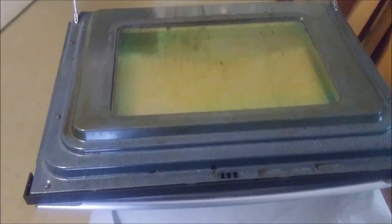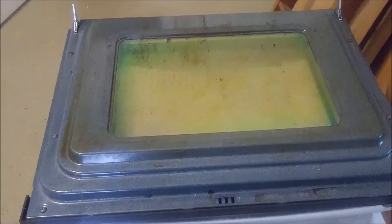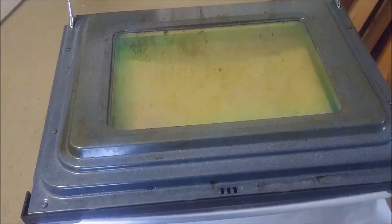That is the back of the dough and as you can see, the glass is extremely dirty with probably oil and grease. So what I want to show you here is how I am going to remove this grease and how I am going to clean this dough.